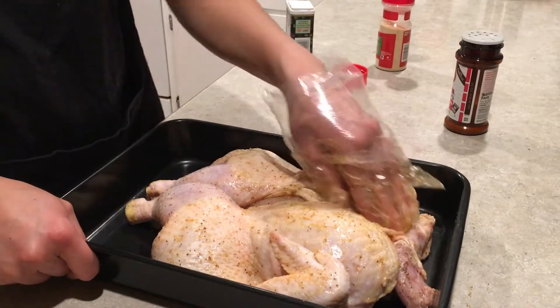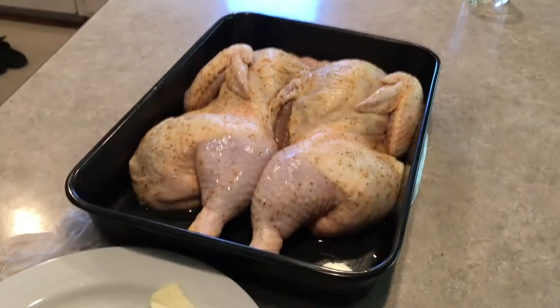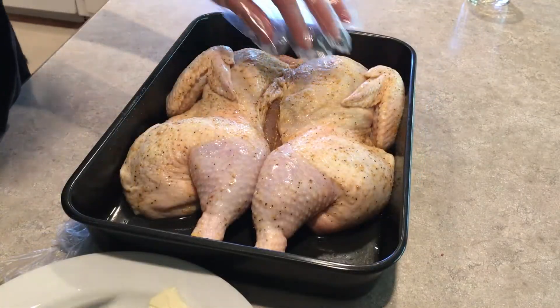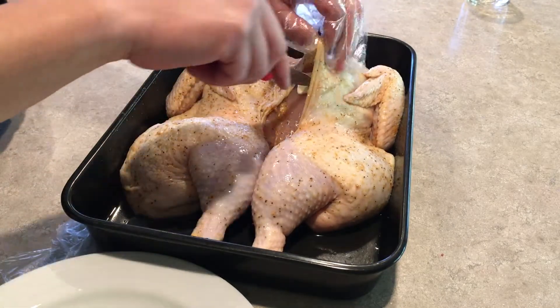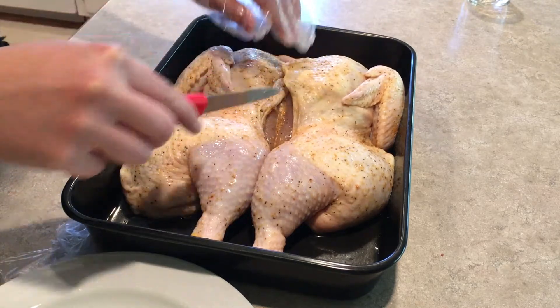So now that we've got our dry brine all seasoned up, we're going to go ahead and stick this in the fridge overnight. All right, so we've left this chicken to brine overnight. Now we're going to go ahead and stick some butter underneath the skin here, so that when this smokes, it's going to get real nice and moist and juicy.